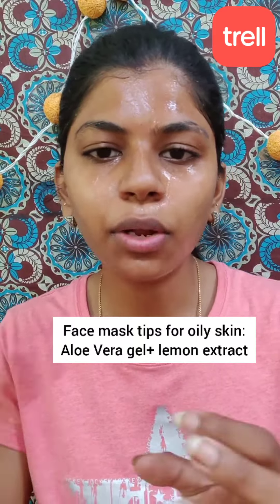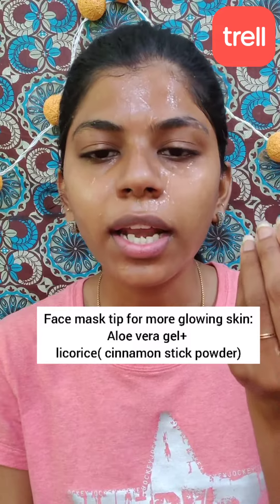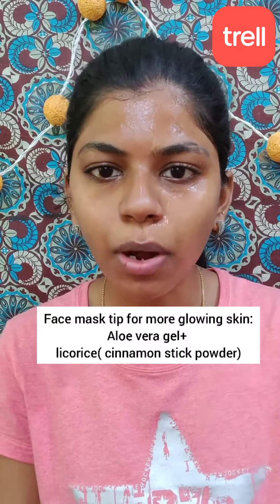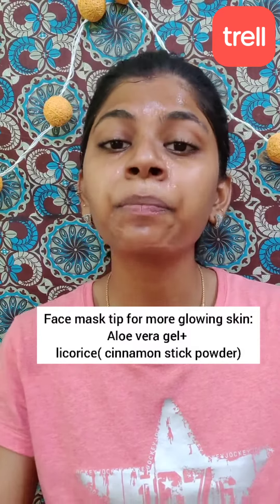Now for face mask tips: if you have oily skin, apply weekly once. Take aloe vera gel and add lemon juice. You can apply the same type to get a glow on your face. You can also apply liquid powder in aloe vera gel. Apply it for 10 minutes on your face. You can try it in n number of combinations.